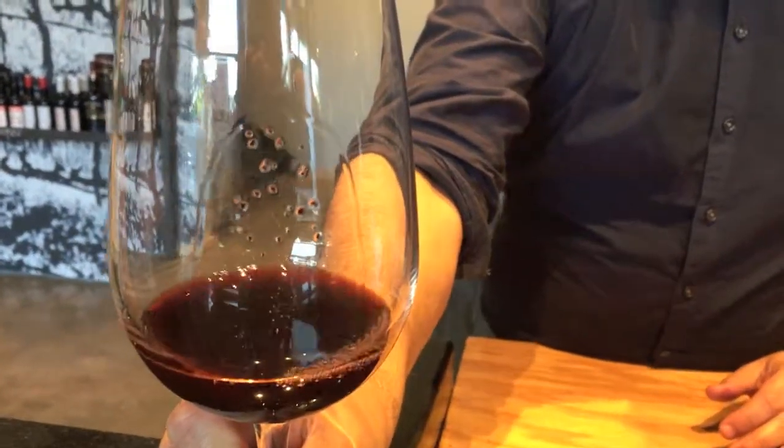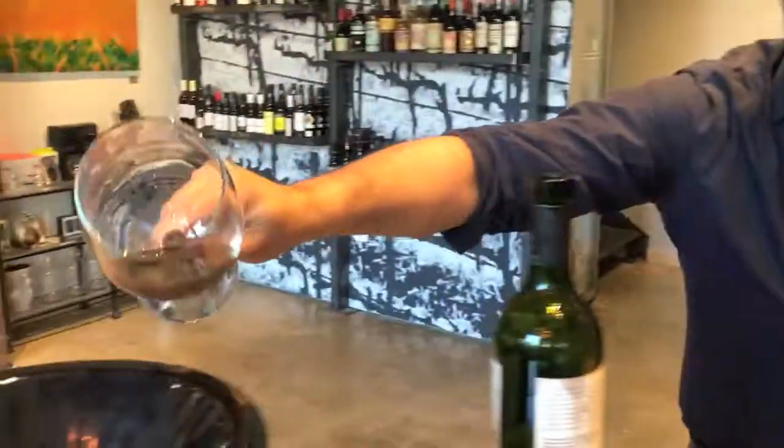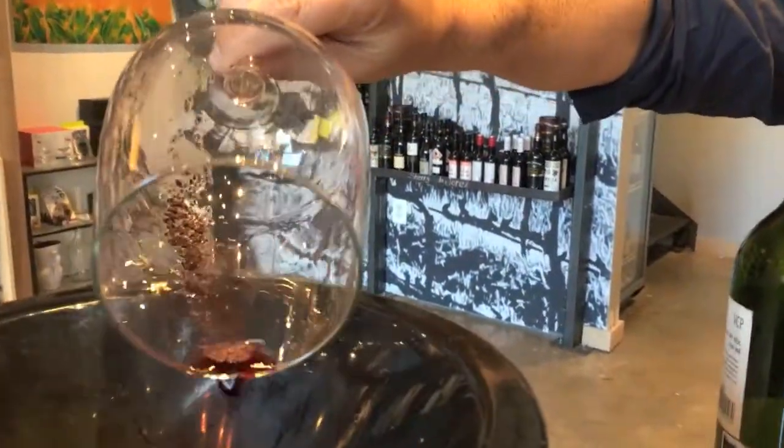See the sediment? This is natural in older wines and some big reds that are unfiltered. While it is unpleasant to consume, it is not a sign of poor wine.